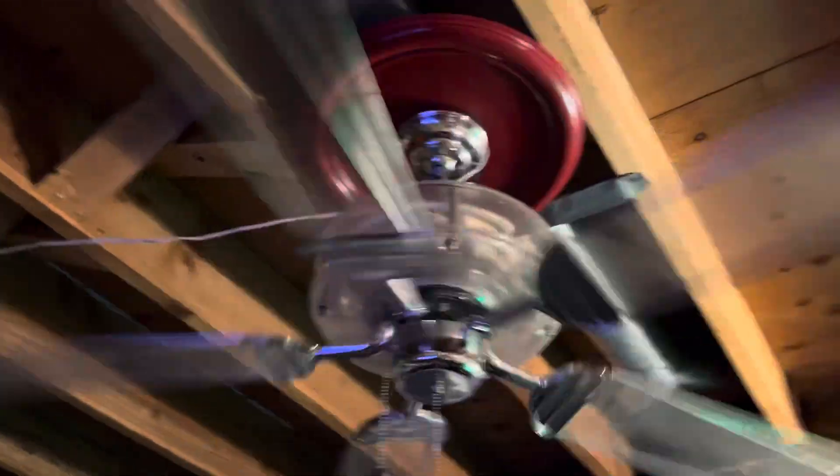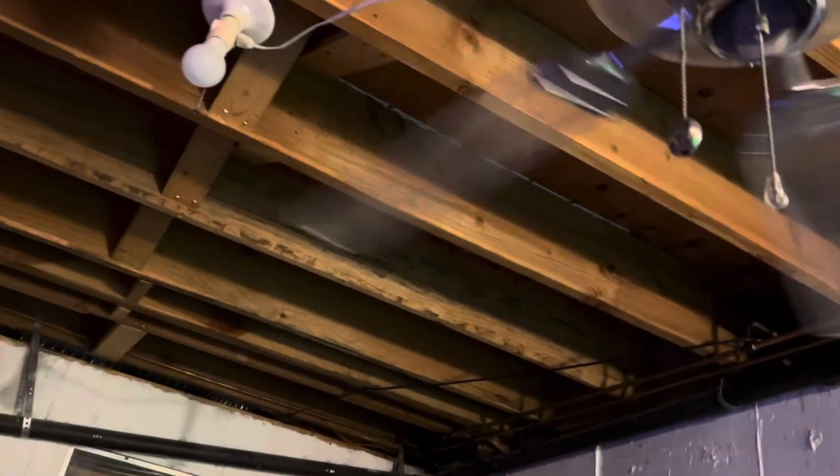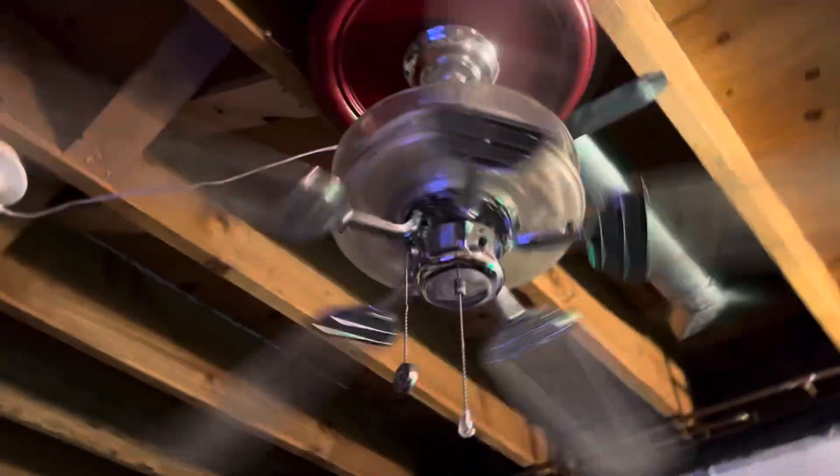It actually has a chrome ball. I love Quorum's idea with their colored balls — they have the chrome one, they have a polished brass one, they have a yellow one, they have a blue one. They have all types, and it's just really cool.